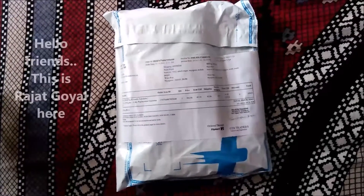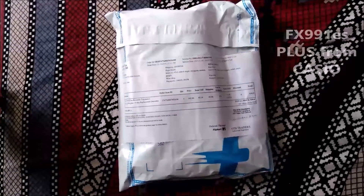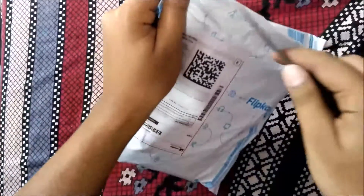Hello friends, today I'm going to show you the unboxing of a scientific calculator. This is the FX991ES from Casio. I have ordered it from Flipkart, so this is the package I have got. I will unbox it for you and show you how it works.